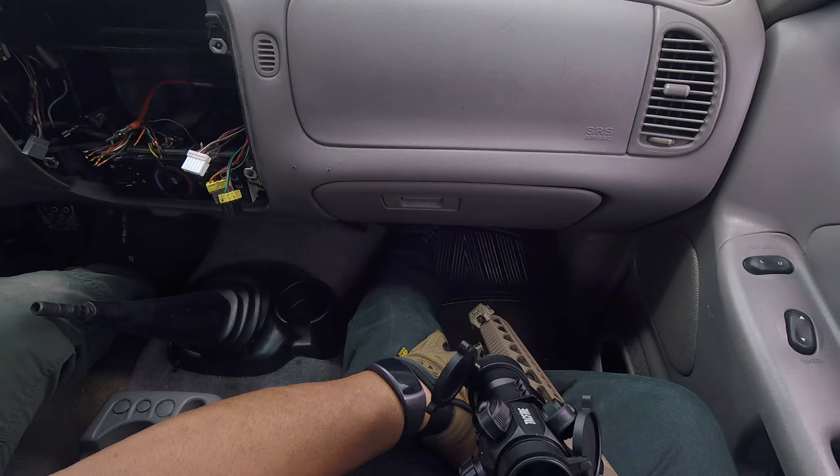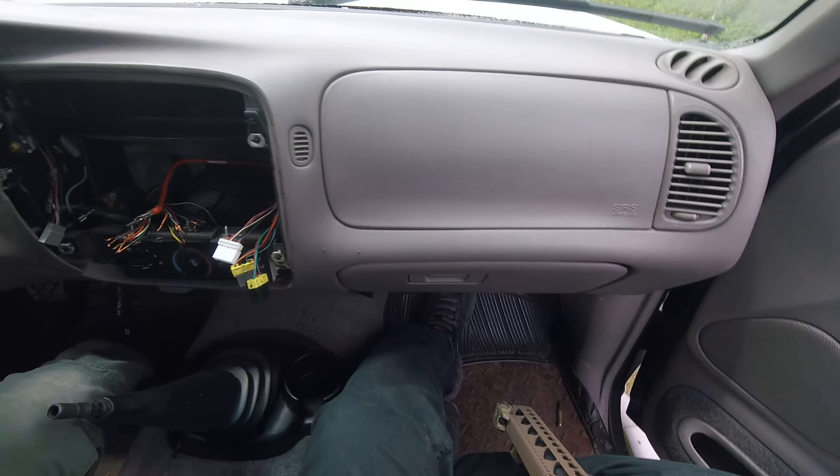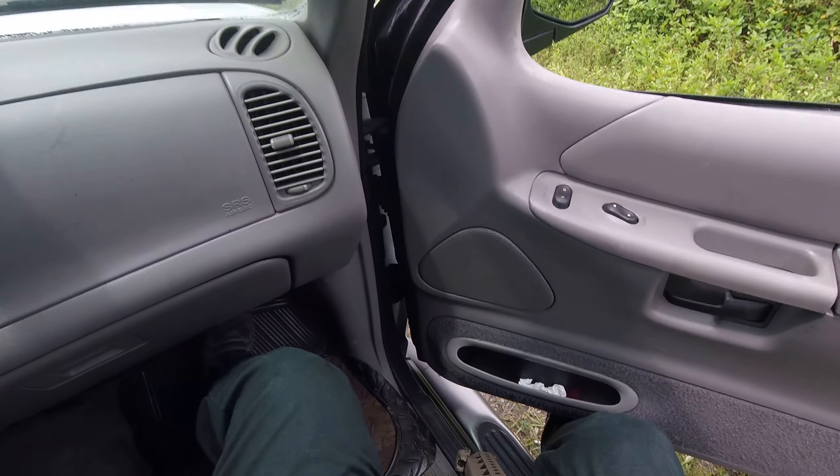Clear, safe and empty! Good job, brother! Good shooting! Good feeling, huh? Feels great, man! Clear, safe and empty? Hold on — lock the bolt back, please. Get in. At the end of the drill, clear, safe and empty. Thank you, sir!